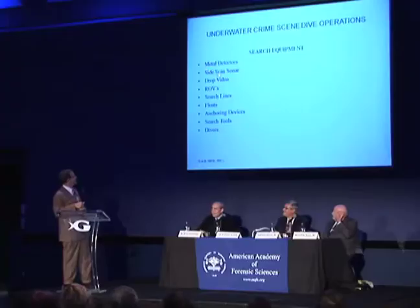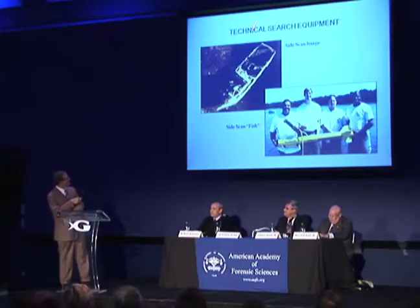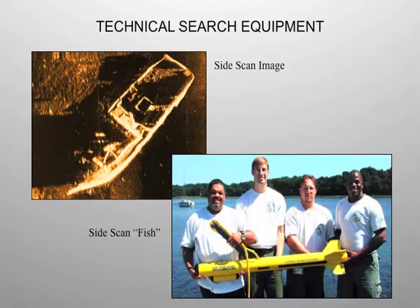They changed which type of coins they'd use each day. There are some limited applications for side scan and limited applications for drop videos, but all these tools help prevent injury to the diver, help your search, and help with the safety factors you have to deal with all the time. Side scan sonar is a great device — basically a sonar you can pull from the back of a boat at slow speeds and get great resolution.